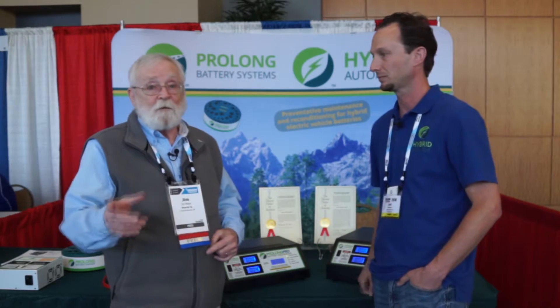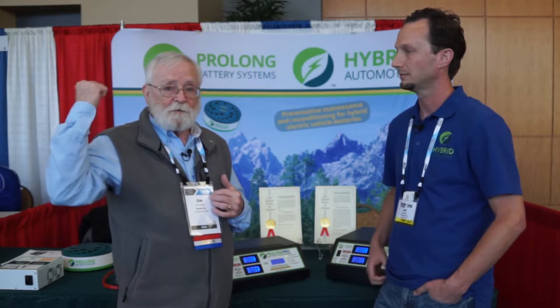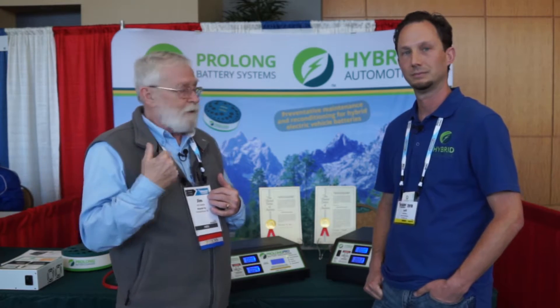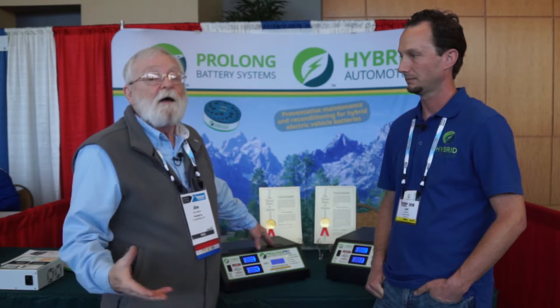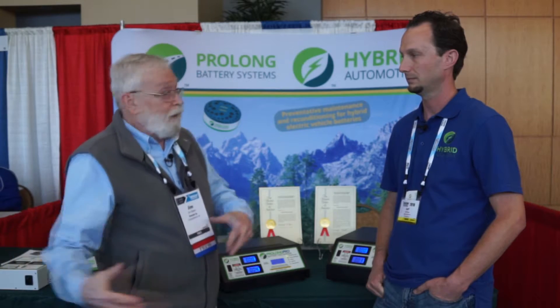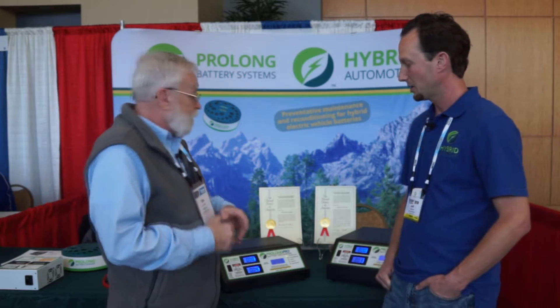If you're new to this company and the videos we've been doing on them, take a look at the links to the other videos we've done. You'll get a better background on how these devices are able to bring hybrid vehicle batteries that are really in bad shape right up to maximum performance again — these things really do work, so check those videos out if you haven't seen them already.